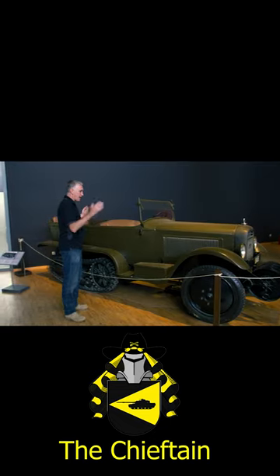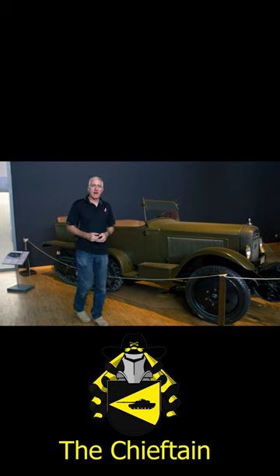Looking at that, you can just see how you developed the American M2 and M3 half-track series.